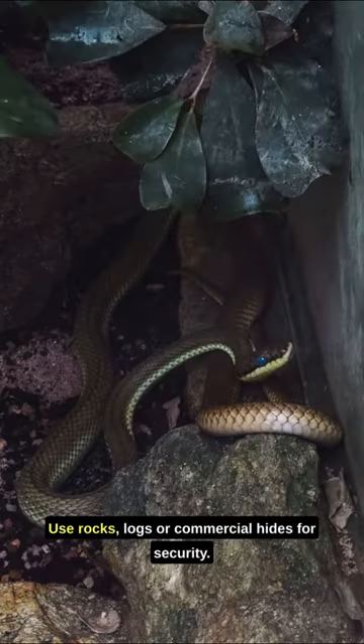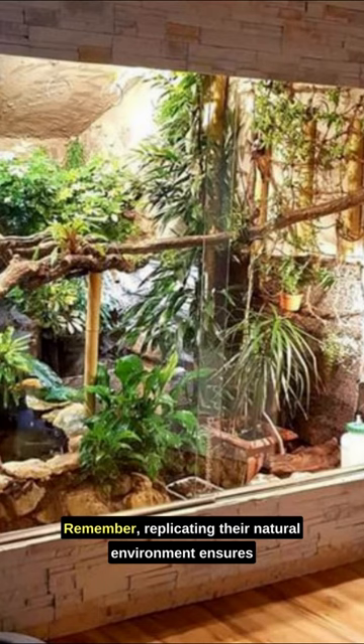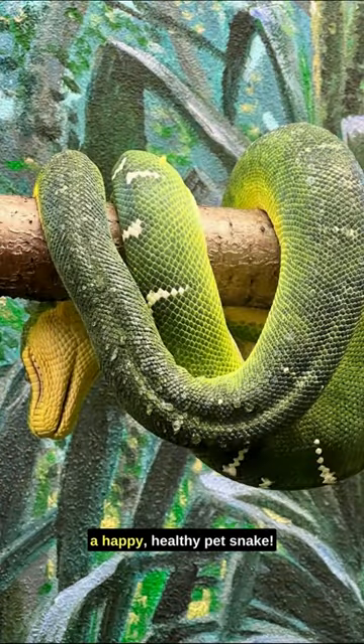Hiding spots are a must. Use rocks, logs, or commercial hides for security. Remember, replicating their natural environment ensures a happy, healthy pet snake.